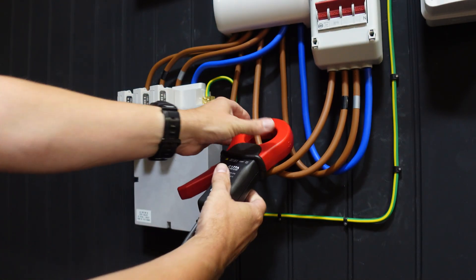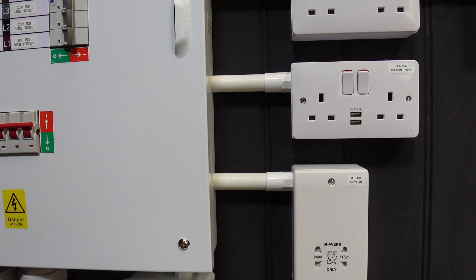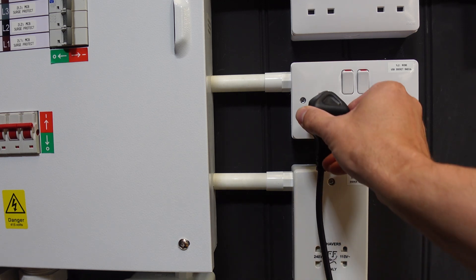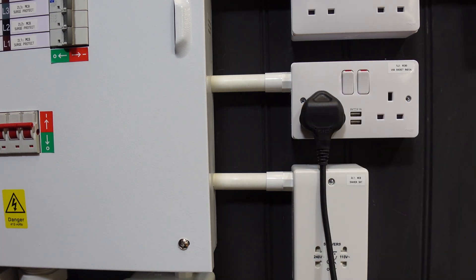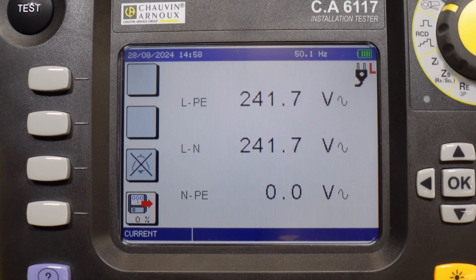To measure current, place the clamp around the wire whose load you wish to record, ensuring it is fully closed. If the load current is likely to be over 250 milliamps, then connection of just the clamp is sufficient to obtain a stable reading. For smaller currents, connect the tester to protective earth and to line on the same phase to allow it to synchronise with the frequency of the load under test.